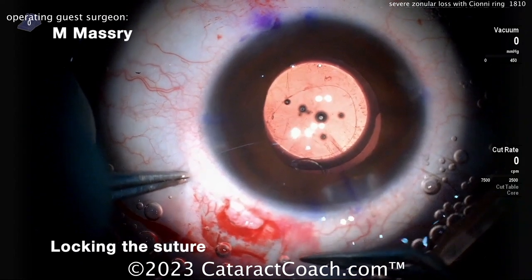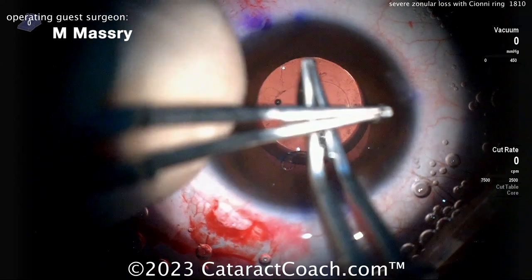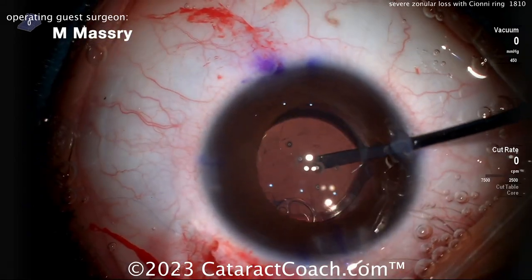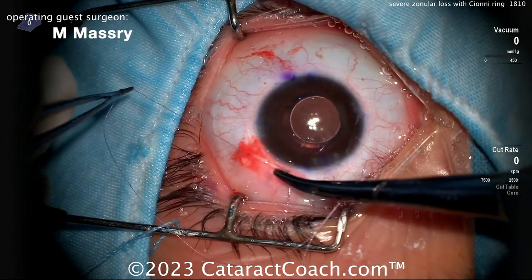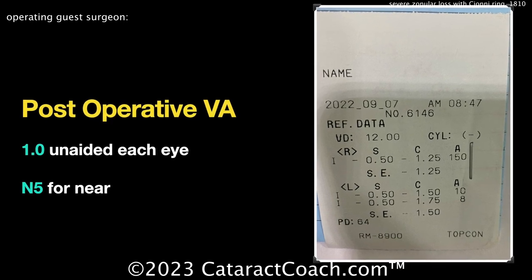Now locking the suture — remember you kept that needle on for a reason. You've got to tie that suture down and get it locked in. When it's done, the case looks fantastic — beautifully centered lens. The post-op result was also fantastic for this patient. Great post-op result, beautiful case — thanks for sharing.